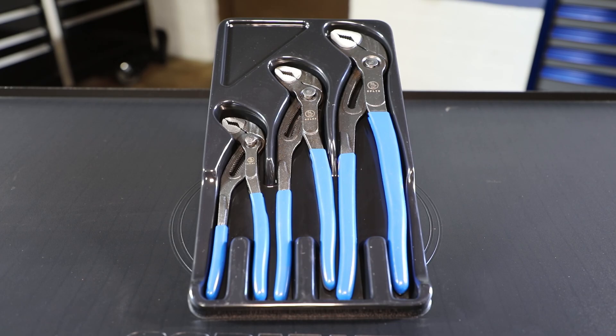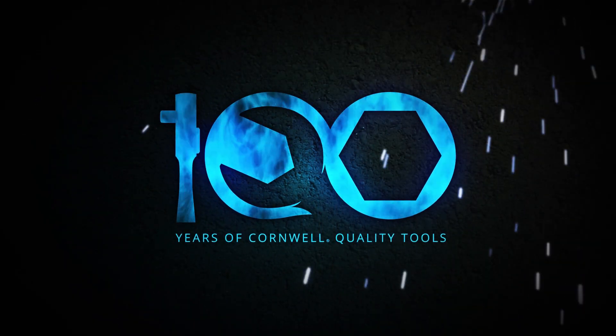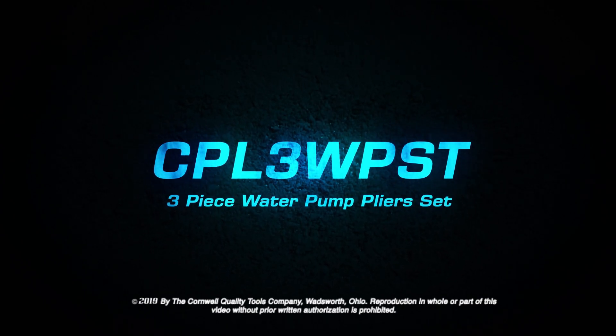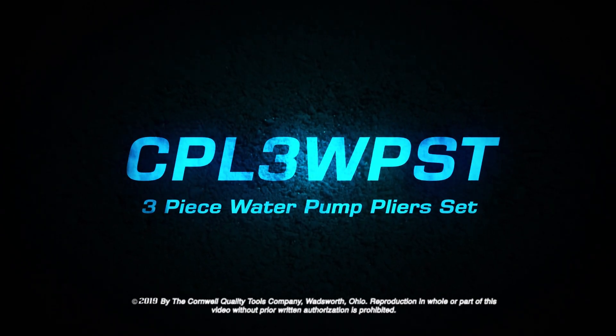Order from your local Cornwell dealer today. We'll see you next time.